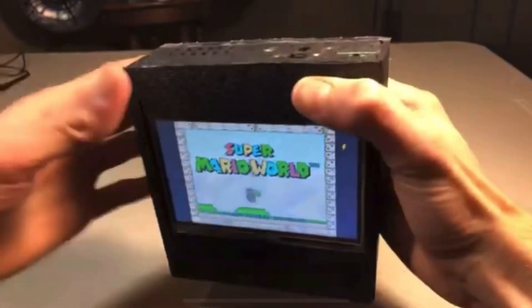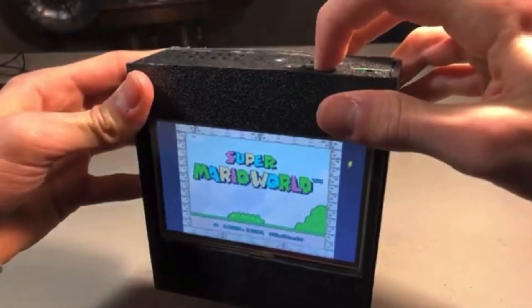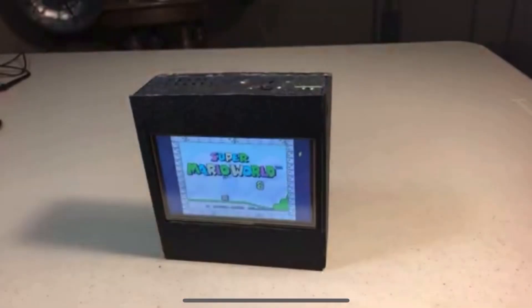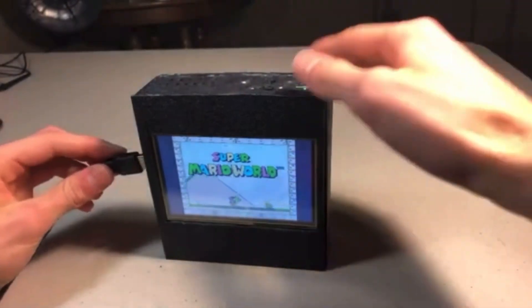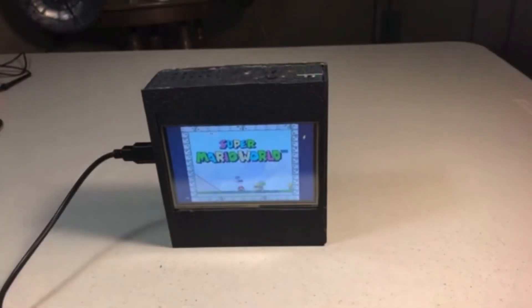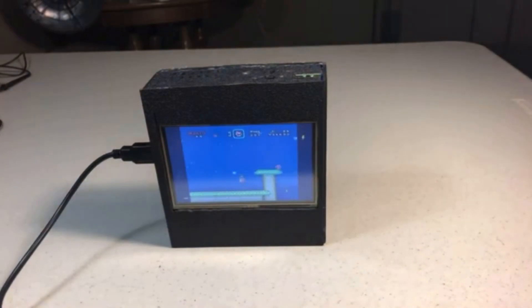About five years ago, I created a Raspberry Pi gaming device that was kind of like a console and TV two-in-one that you could plug controllers into and play retro games. This was fun and it worked fine, but it was kind of weird because it was pretty bulky and you had to have a separate controller, so it wasn't the best.